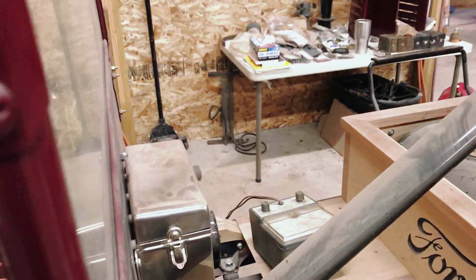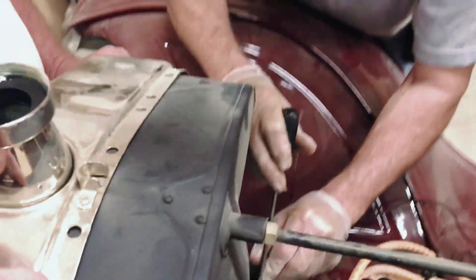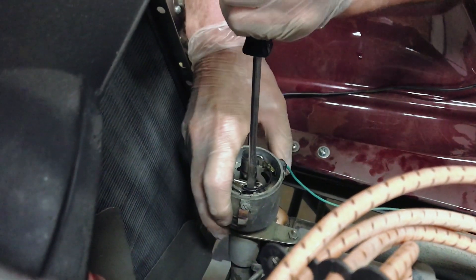Okay, so we have high dwell, low gap — is that what you said? I think so. I haven't used my dwell meter in like 20 years. So you're adjusting the points. Hit the starter switch again.